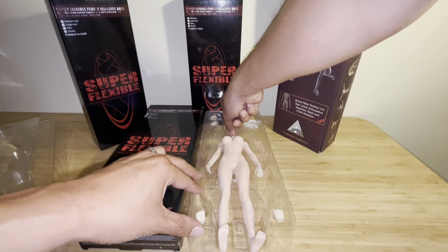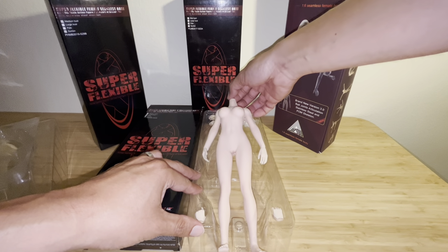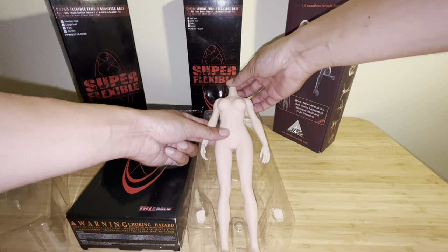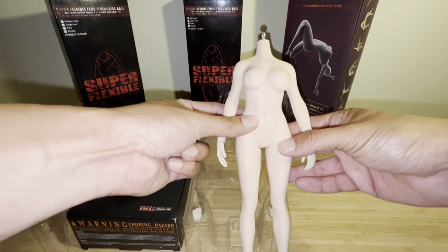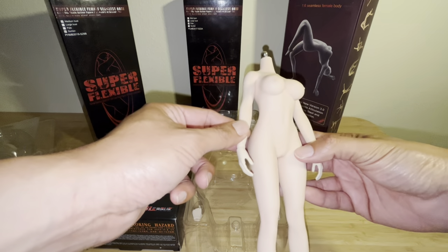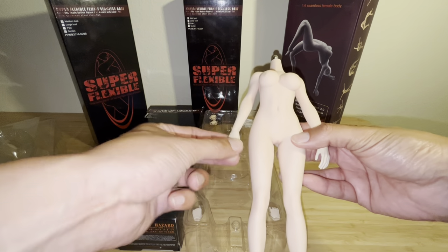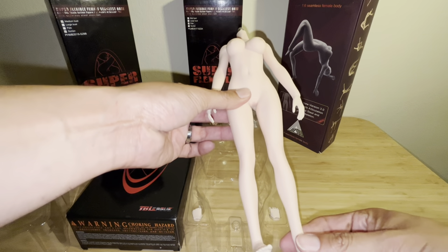Let me get to the body here. Once again, this is a super flexible female seamless body — a large bust pale colored S42A body. Wow, look at this, it's a beautiful body. As you can see, it has a large bust and the hands are movable right here.